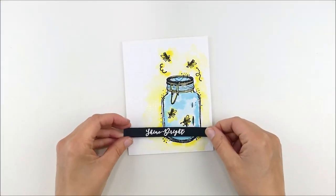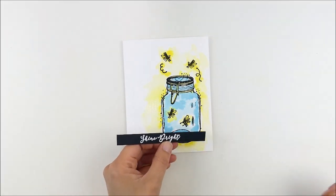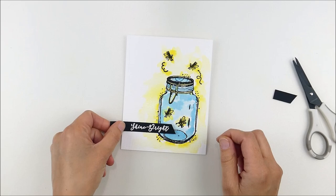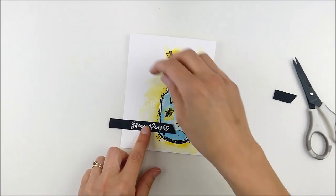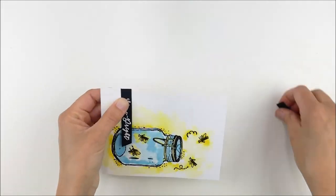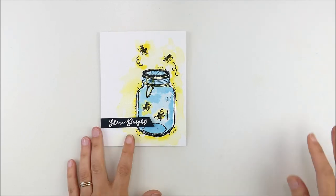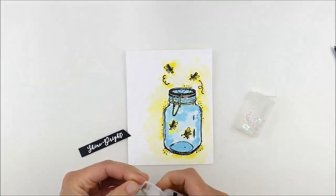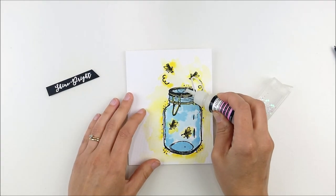I played around a little to decide where I wanted that sentiment, and I ended up hand trimming a border strip along the bottom and trimming off the extra. I'll trim a little more later, so I didn't worry too much about getting it perfectly straight — just kind of got it on there.